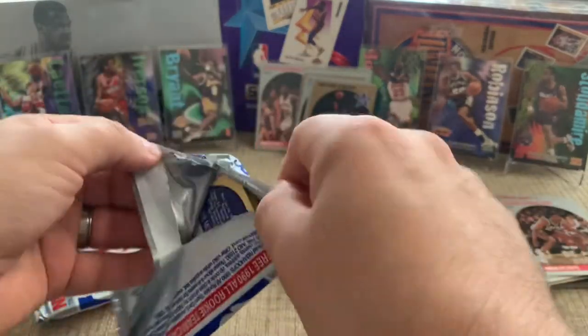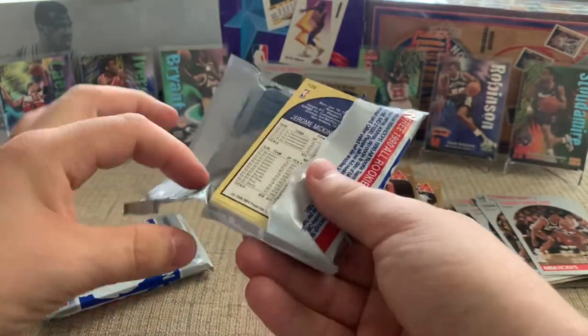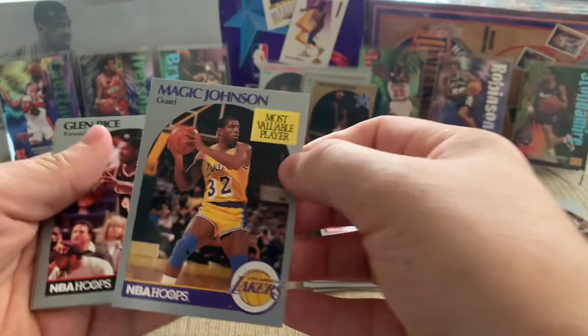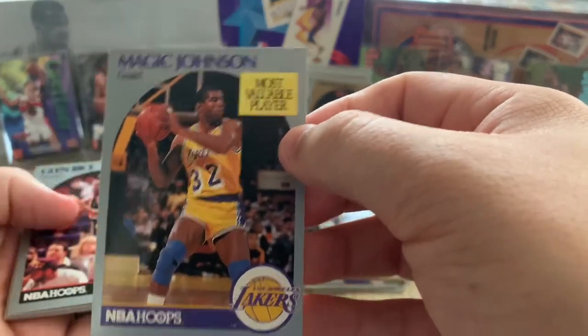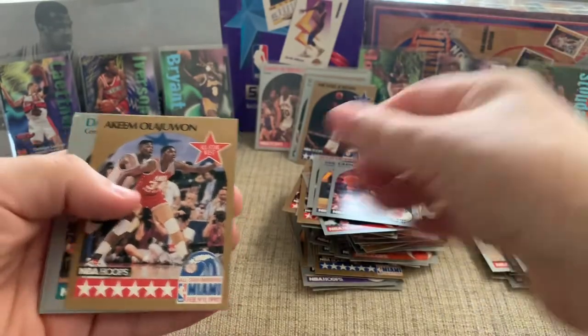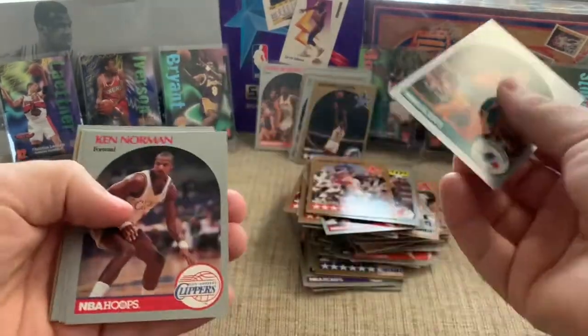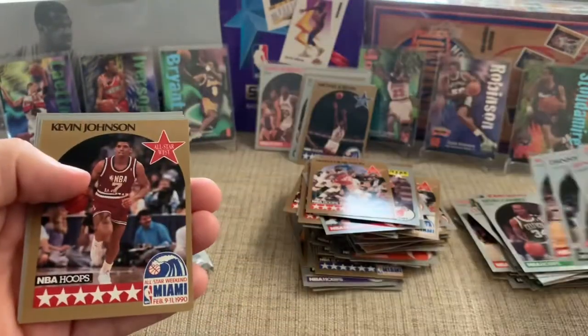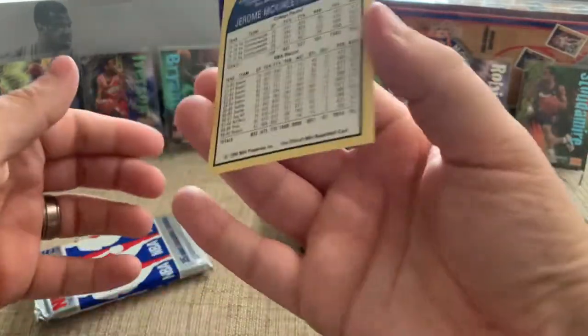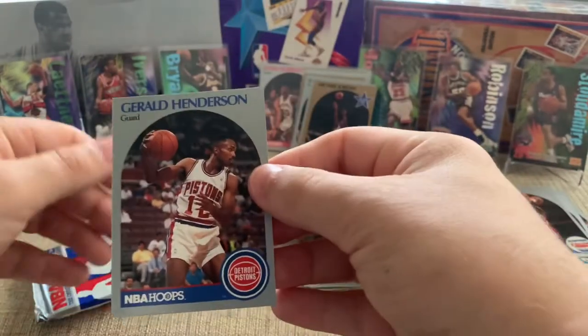This is 1990 — it's a little bit before my time. I was born in 88, so I remember a lot of these players but not from playing in 1990. Another MVP Magic Johnson, another Glenn Rice rookie card. Akeem Olajuwon — that's good. John Williams, not the composer. Another Kevin Johnson. Gerald Henderson — I wonder if this is the Gerald Henderson from Duke's dad.